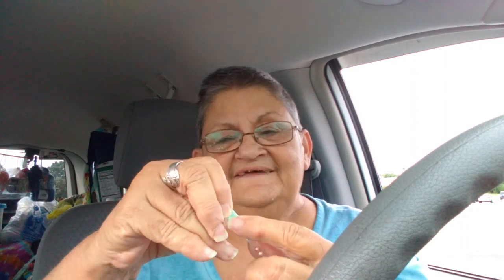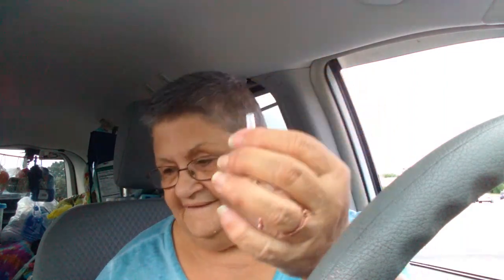He said, 'I'll figure out a way to load them better.' And he hands me these little things — it's a straw within a straw. He says he figured out how to load the BB gun without spilling them all over the place.